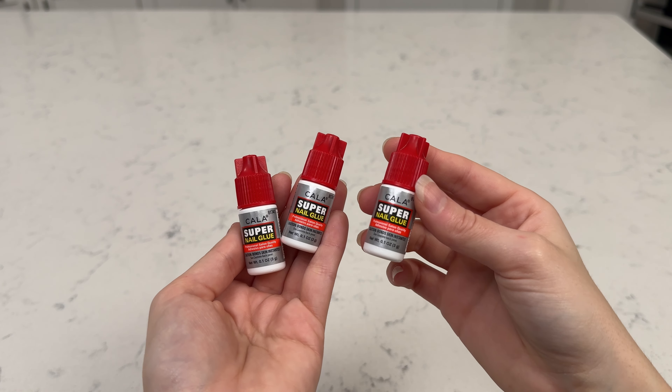It lasted me a little over a week, but I did use some certain steps. I filed my nails down, made sure they were very clean, gave them a file a little bit to make sure they were a little bit grippy for the glue to stick on well. And then I applied the acrylic on top and it worked very well.